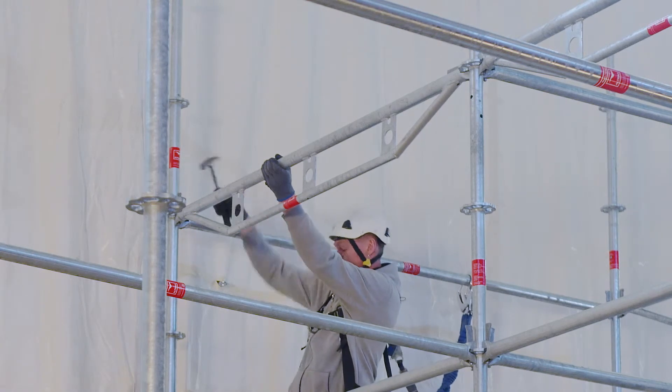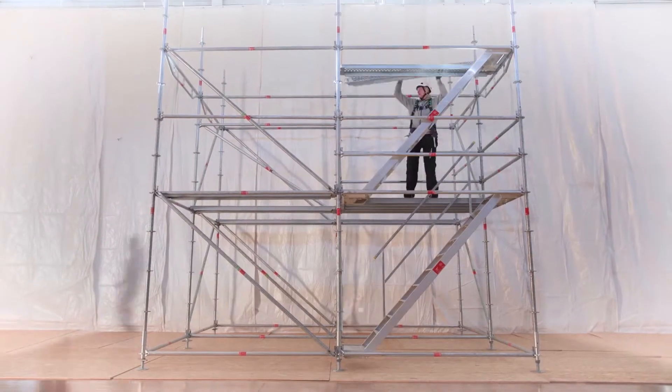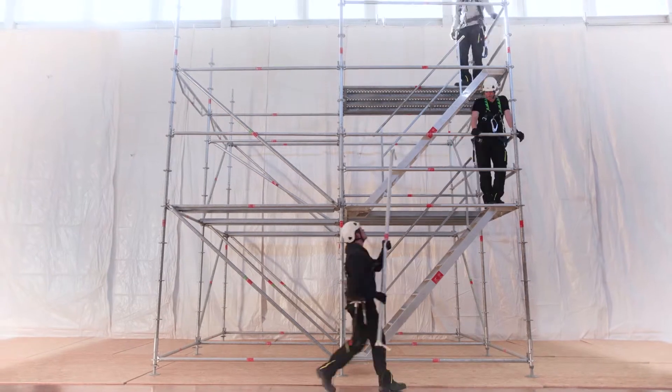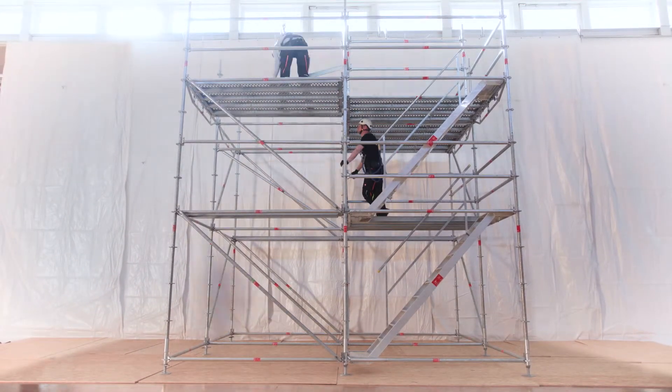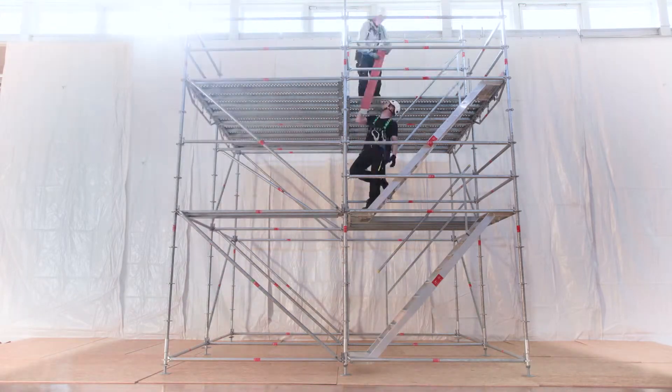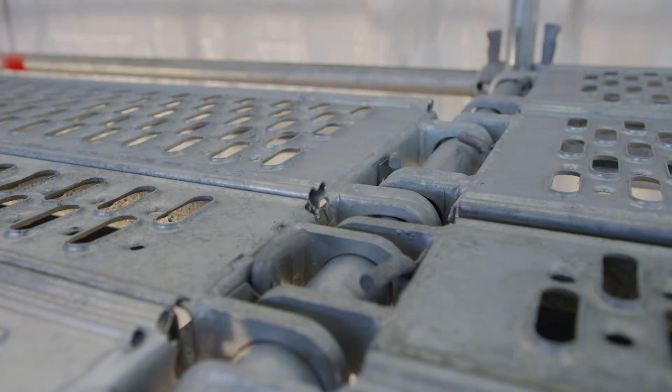Intended attach positions for the safety harness can be found in the erection guide. Toe boards complete the side protection of the working levels.